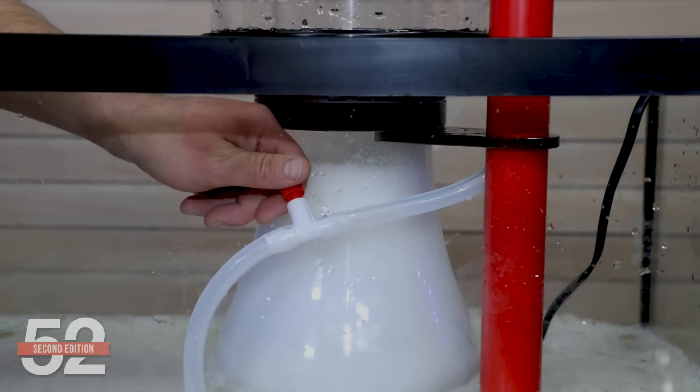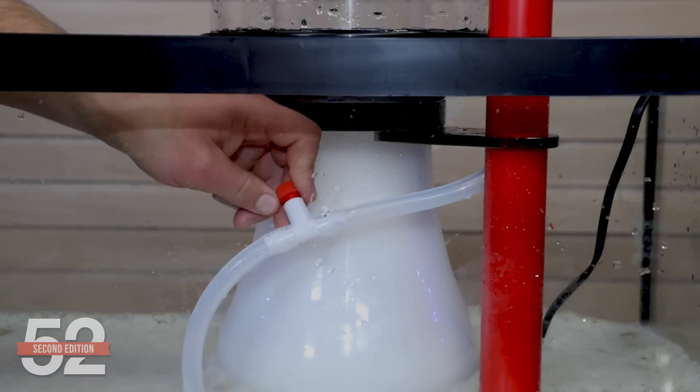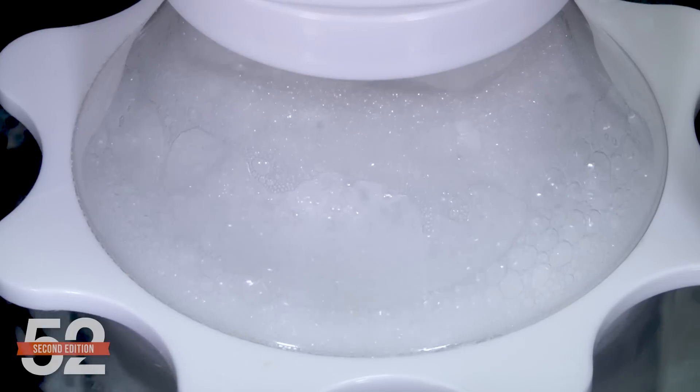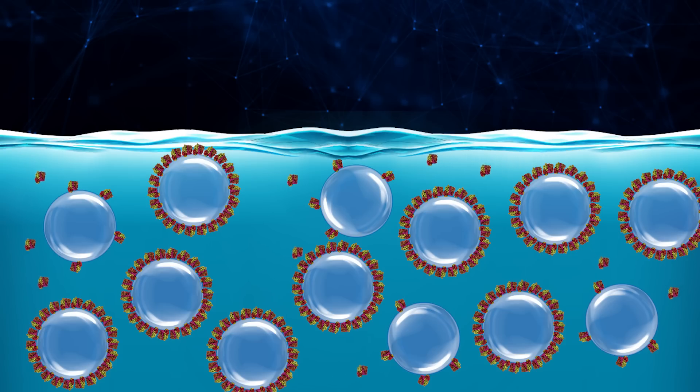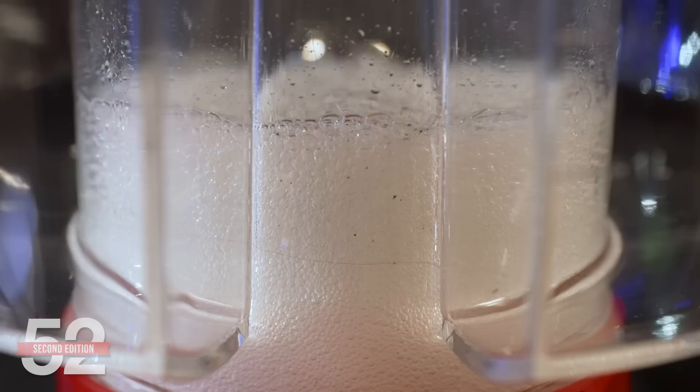However, the opposite is also true: if you feed a lot, having more bubbles creates more surface area — more parking spots and potential contact time for organics to bind. I believe this is why there was a period of 'air wars' with skimmers, where the ones with the most air intake were presumed better. Skimmers with more air are certainly more capable with heavy-load tanks, but in a minimally fed tank, the top often looks like a boiling pot of water that produces bubbles and no foam — until the air is turned down.